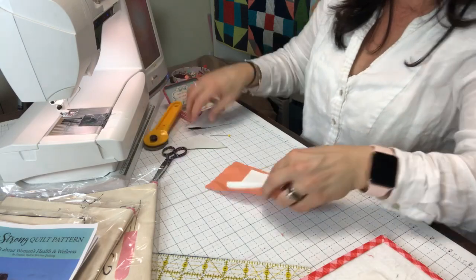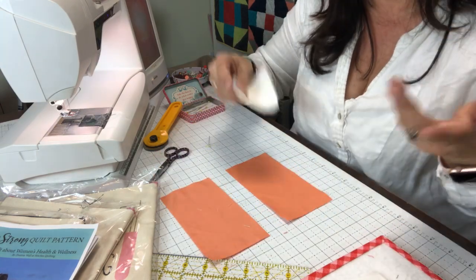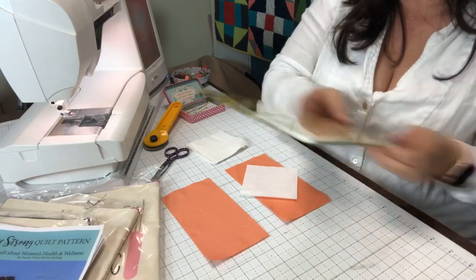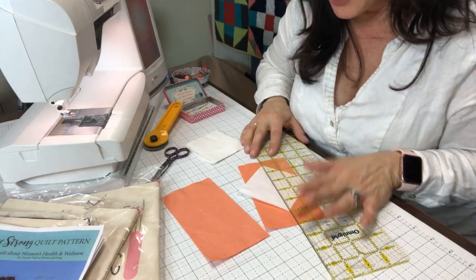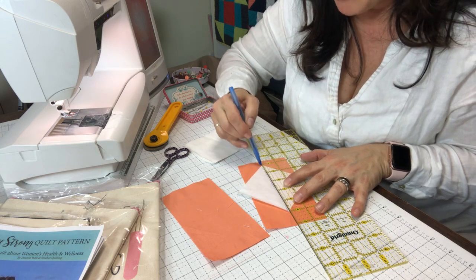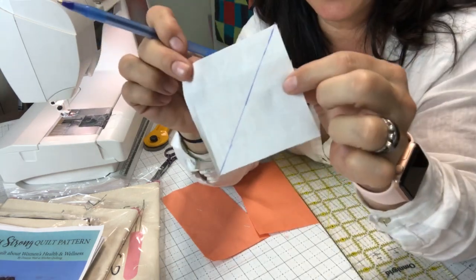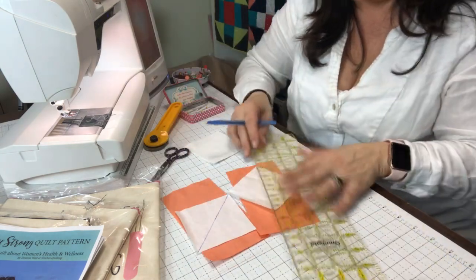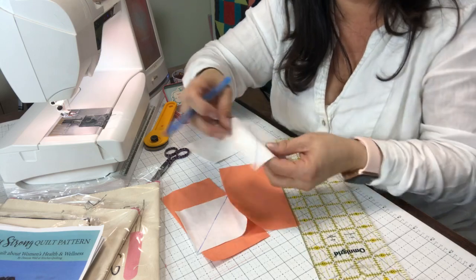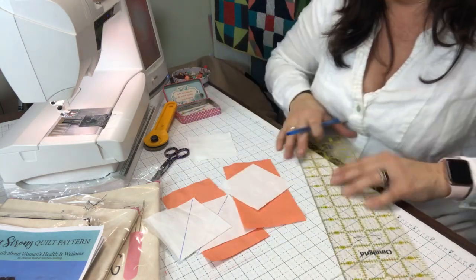You can see right here that I've got two rectangles for this block and four squares. On these four squares — I'm using white squares — I'm going to mark a line from point to point. Normally I would use a pencil or a friction pen, but I'm going to go ahead and mark a line from point to point on this white square. Then we're going to stitch exactly on that blue line. So there are four of these — we're going to have four different blocks.